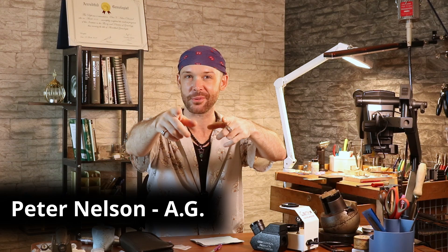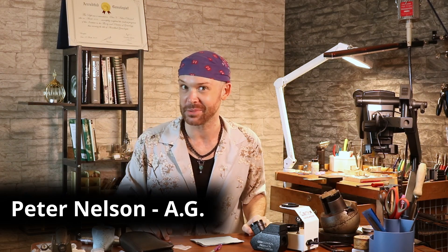Welcome back, everybody, to another episode of Gemology for Schmucks. My name is Peter Nelson. I'm here to guide you in everything you need to know about gemstones.